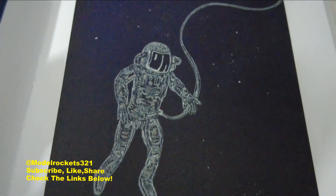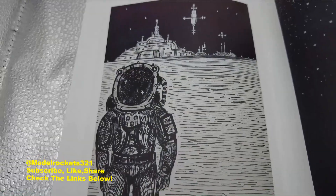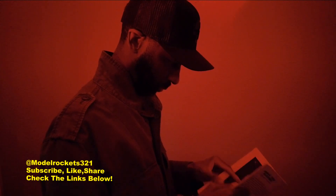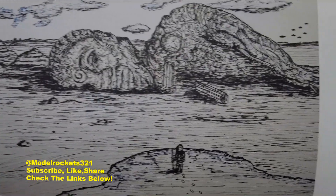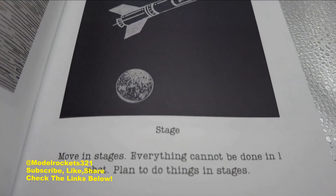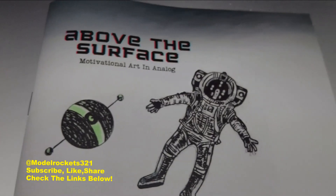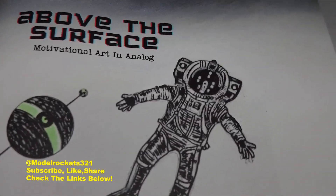Step beyond the ordinary with 'Above the Surface' — a captivating collection of science fiction inspired drawings by model rocketeer Keith of Model Rockets 321. This zine features striking illustrations that push the limits of imagination and creativity, paired with motivational quotes to inspire and fuel your drive. Whether you're chasing dreams or need some positive words, get your copy today while supplies last.